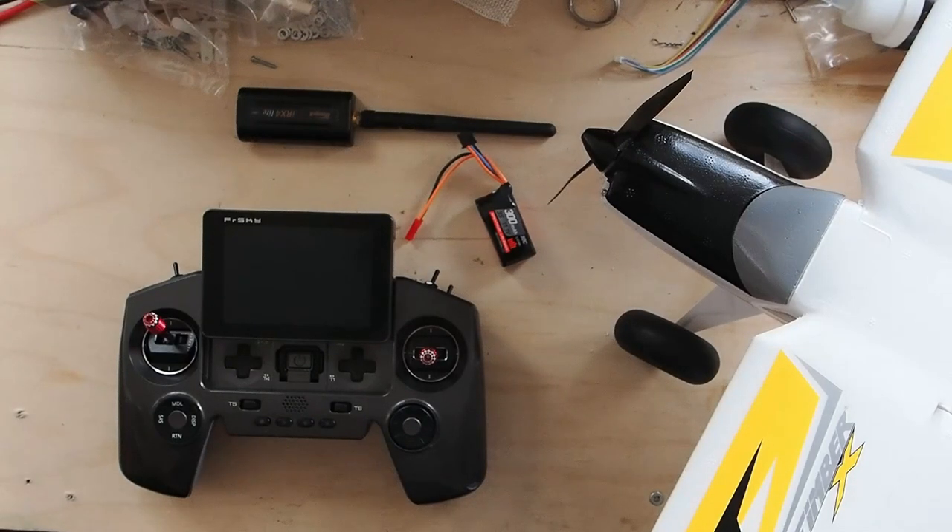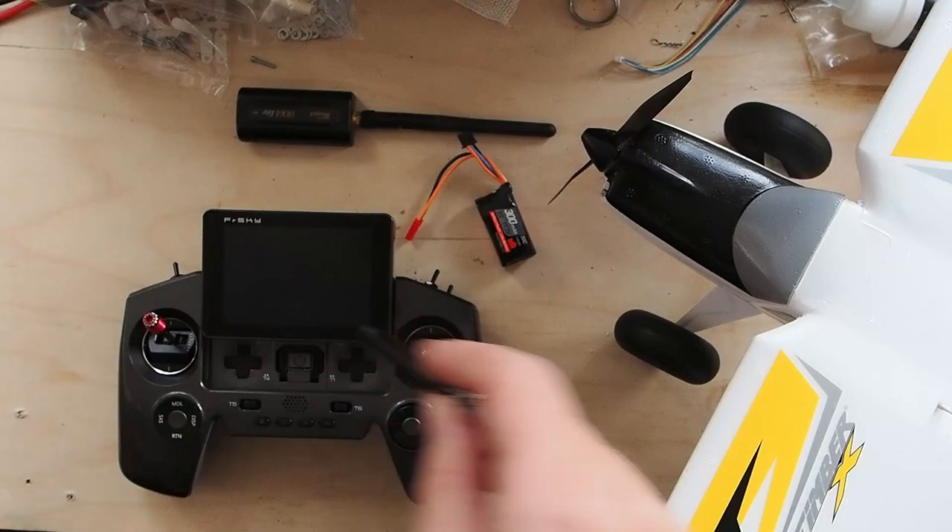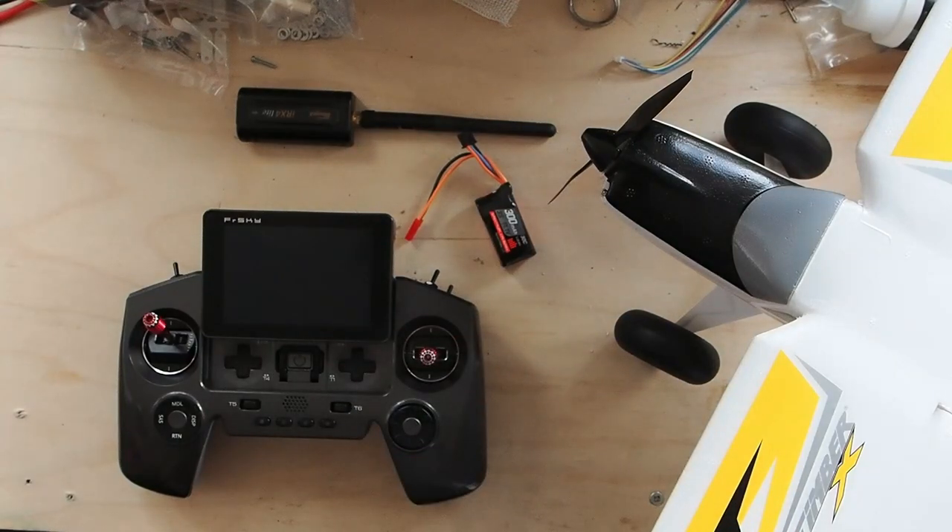I'm Adam Maas and this is Maas Models. Today we're going to do the first part of a two-part much-requested series around the multi-protocol module and Ethos. In this video, we are going to set up a UMX Timber X with a multi-protocol module on my TwinX light. In the other video, I'll walk you through the steps necessary to get the multi-protocol module working correctly on the TwinX light. I've already done the setup, so we're just going to move into it directly.